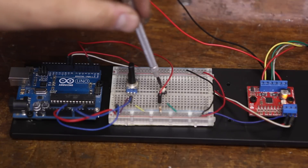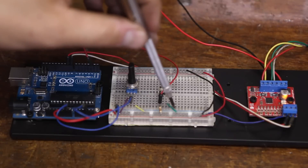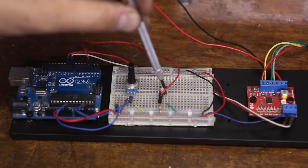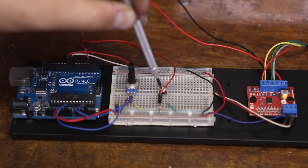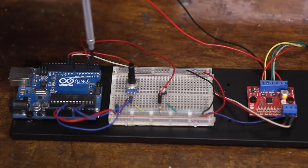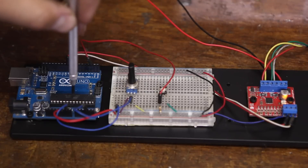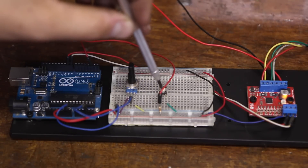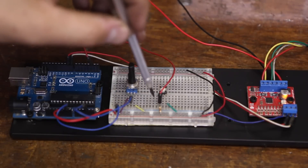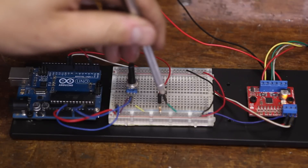The button's two leads short together when pushed. One leg connects to ground; the other goes to Arduino digital pin 2. When pushed, it connects to ground and goes low. A pull-up resistor keeps the pin high unless the button is pushed. There are built-in pull-ups in Arduinos, but we're not using one here. Basically, the pin always sees a little 5V signal until the button is pressed and it's overwhelmed by ground current.